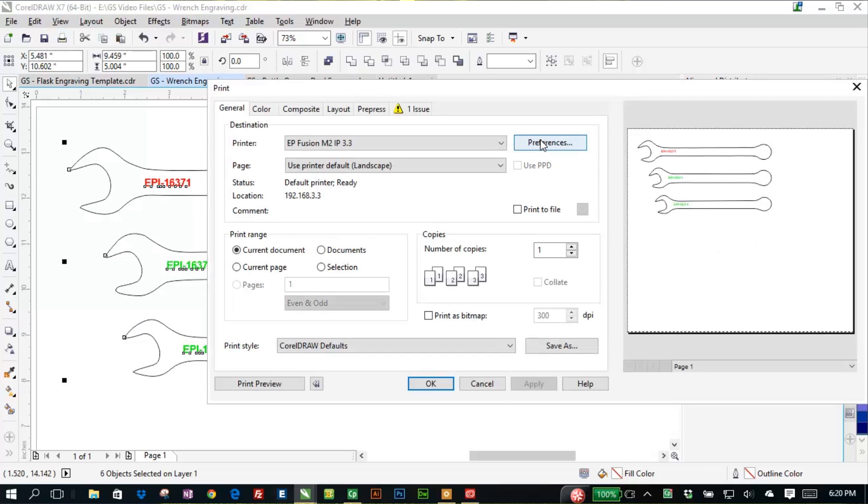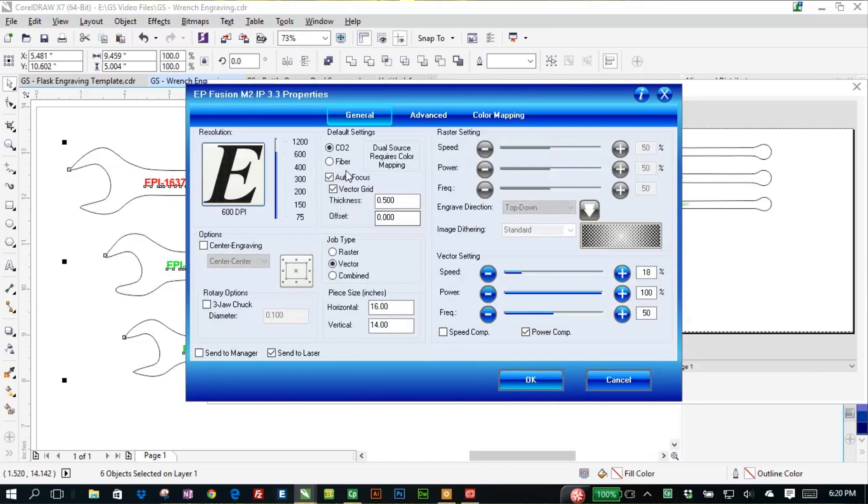I'll go into preferences here. I'm going to use the CO2 laser for this job because we want to cut all the way through the foam. I am going to select autofocus because I want the machine to automatically focus to the right height of that foam material. I'll tell the machine that the vector grid is installed as well.